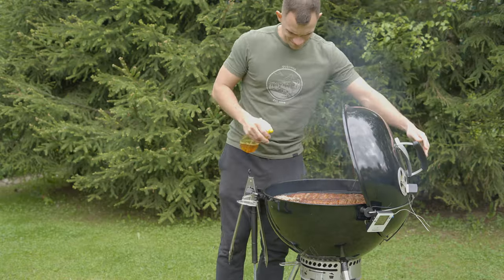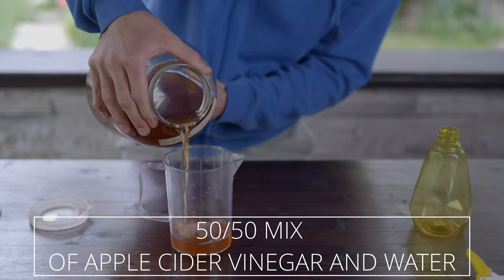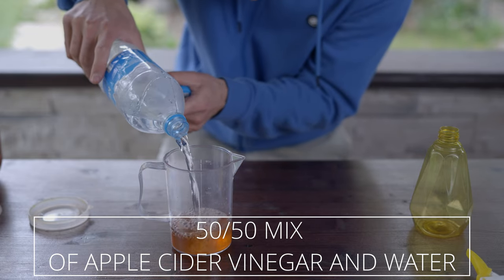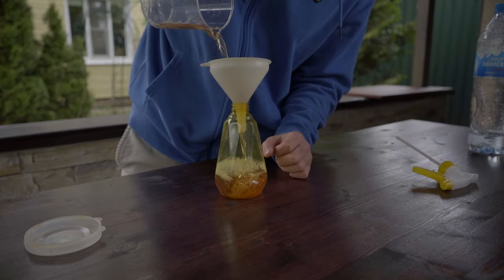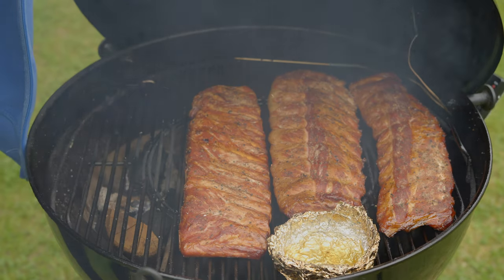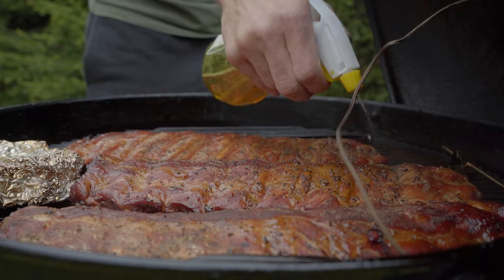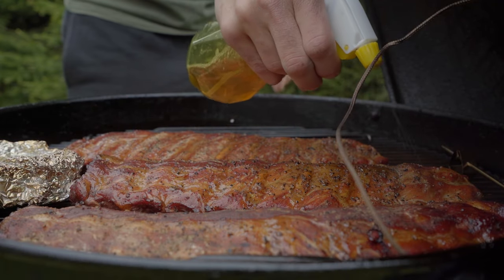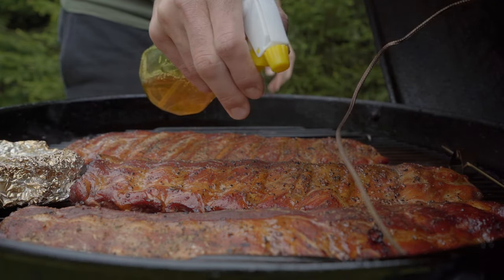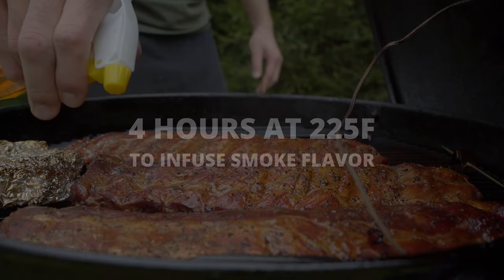Three hours into the cooking process and it's time for spraying. I'm using a homemade 50-50 mix of apple cider vinegar and water. The vinegar not only adds great flavor, but its low pH helps soften any crusty exterior. So when the ribs have a nice dark mahogany color and when the exterior begins to dry slightly, it's time to spray. After 3 hours of cooking at 225 degrees, I start spraying for the final hour every 15-20 minutes.